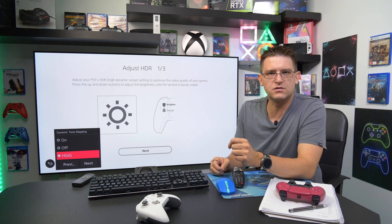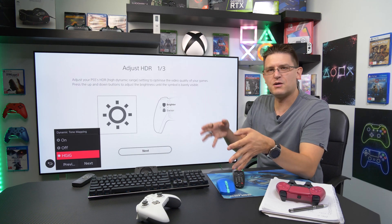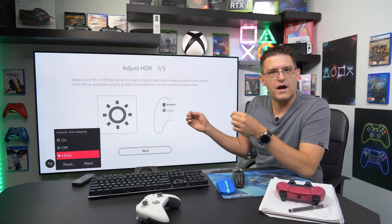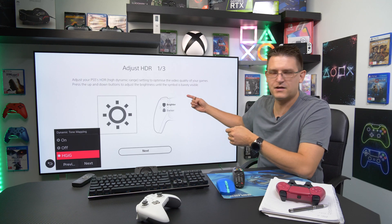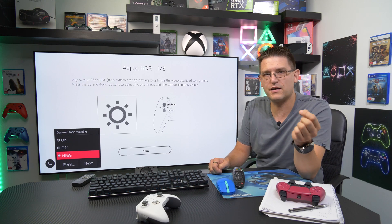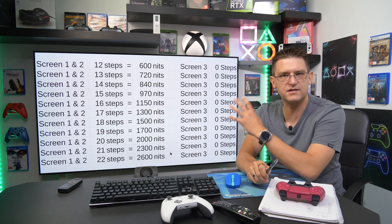Please keep in mind I don't own a $30,000 reference screen, which would have made this much easier. What I had to do was set up the calibration menu, jump out, launch Gran Turismo 7, take screenshots on a specific track, analyze them, record the value in the table, then repeat with one more click. I did this many times, so if you appreciate the effort, please like, subscribe, and share.